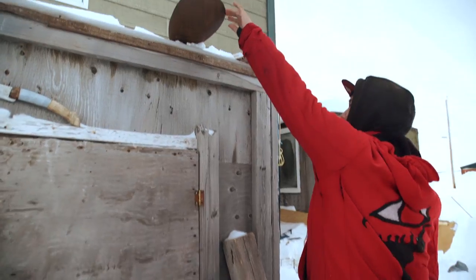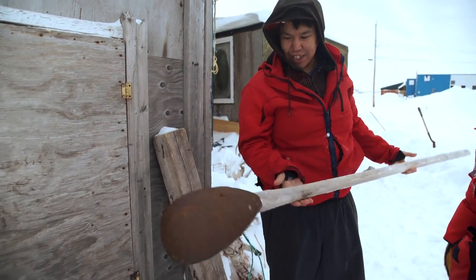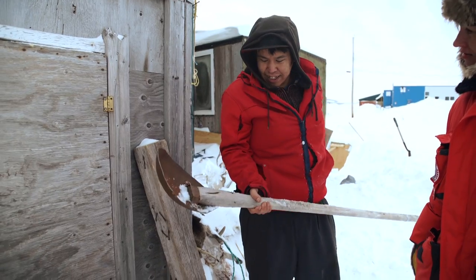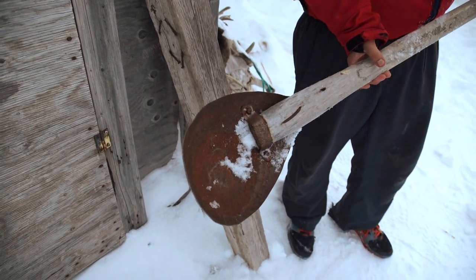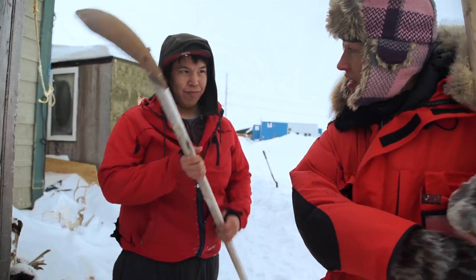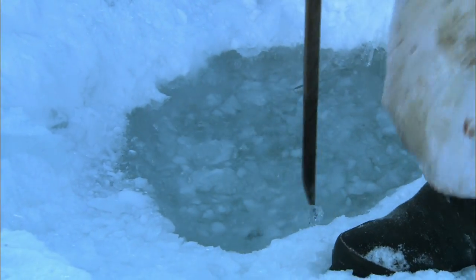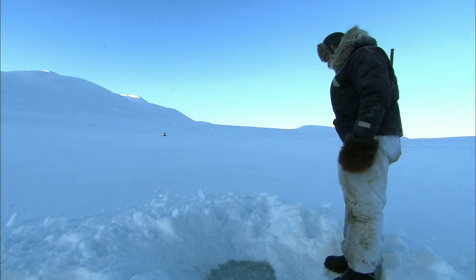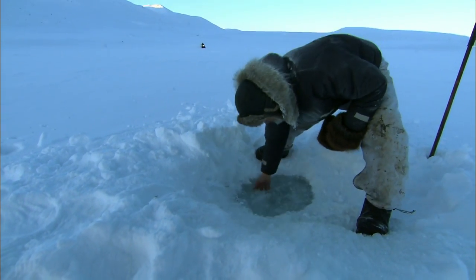Let me show you another tool. This is actually called the scoop — that's what I call it. It's used to take out the ice that's broken inside the hole. So the first step would be to break up the ice with the ice sizzle. Then it's left with sort of a hole with all the chunky slush and ice, and then this is what you'd use to get that out. Sometimes the ice is too thick to put our hand in and scoop it out.